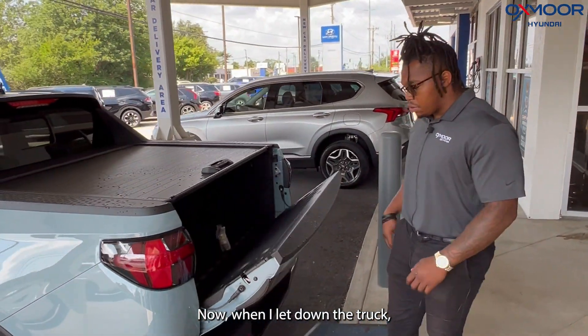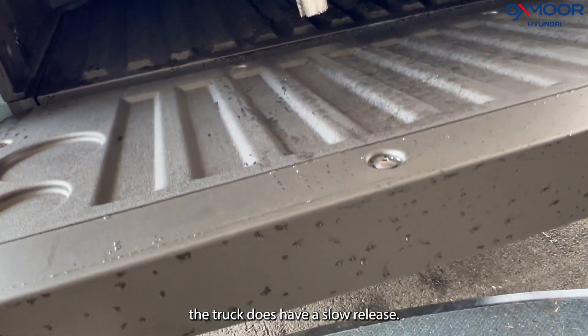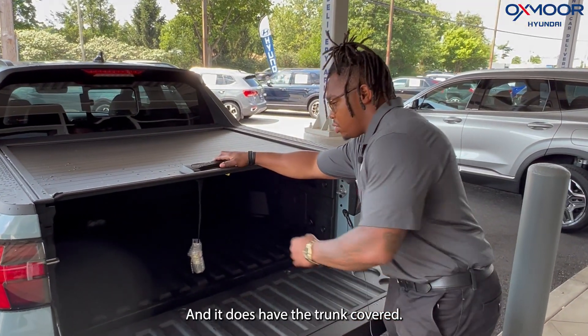Now when I let down the truck bed, it does have a slow release. You can see it coming down slowly, so you don't have to worry about any of the banging or slamming or anything like that. And it does have the truck cover.